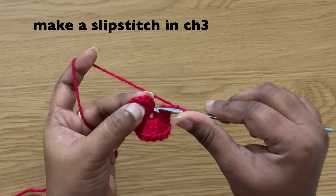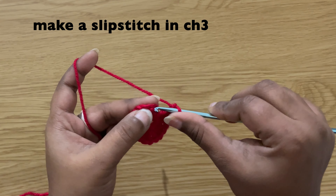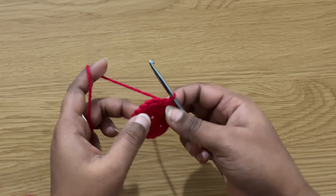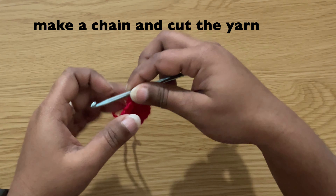Make a slip stitch in the chain three: insert the hook in the chain three, grab the yarn and pull through both loops on the hook. Make a chain and cut the yarn.